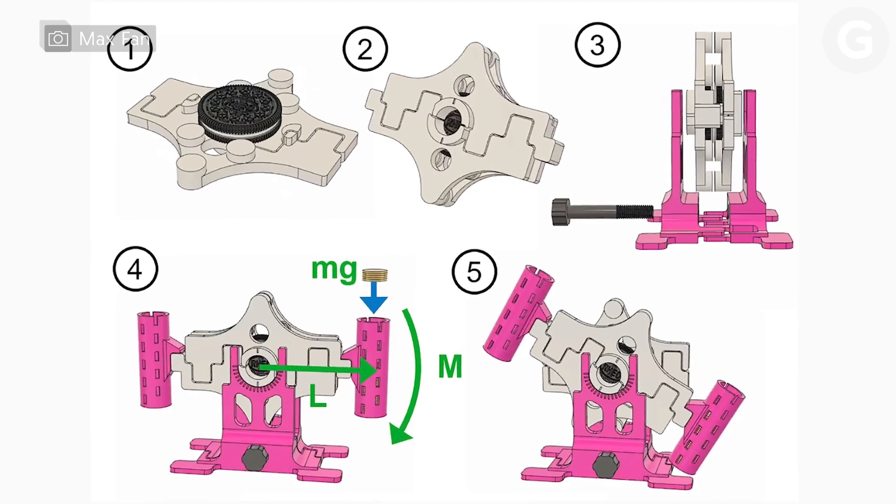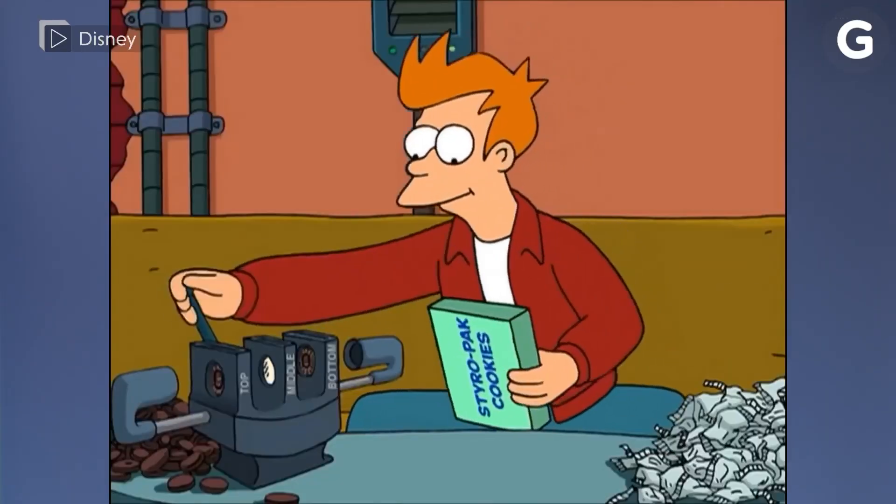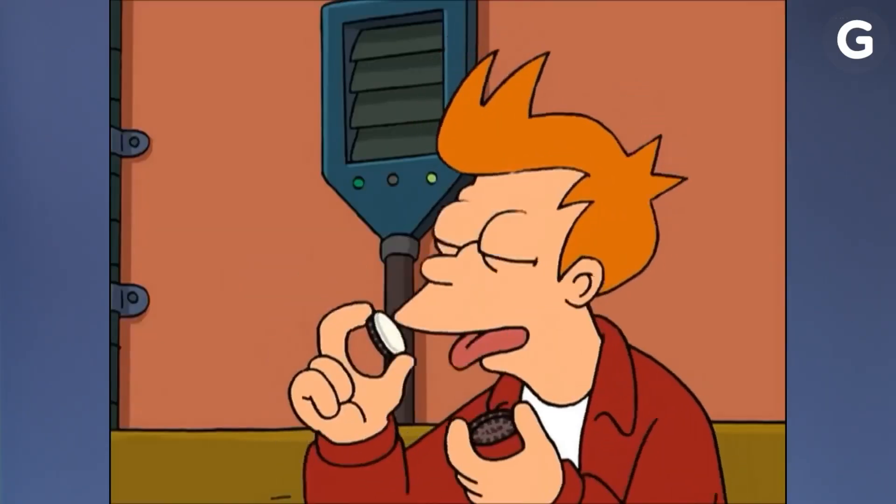Researchers made the Oreometer design open source, so you can build and run your own experiments at home, and then taste the cookies, for obvious science reasons. To learn more about this story and more, check out gizmodo.com.